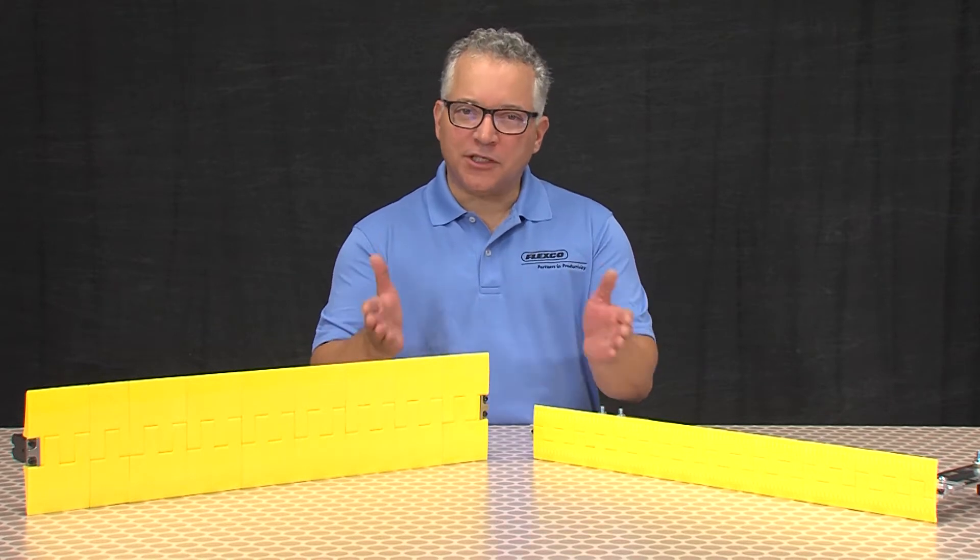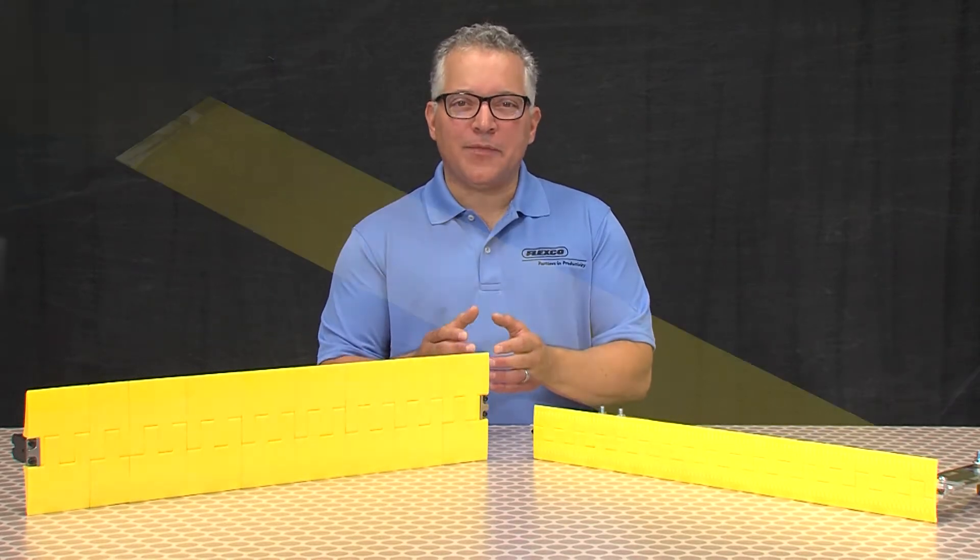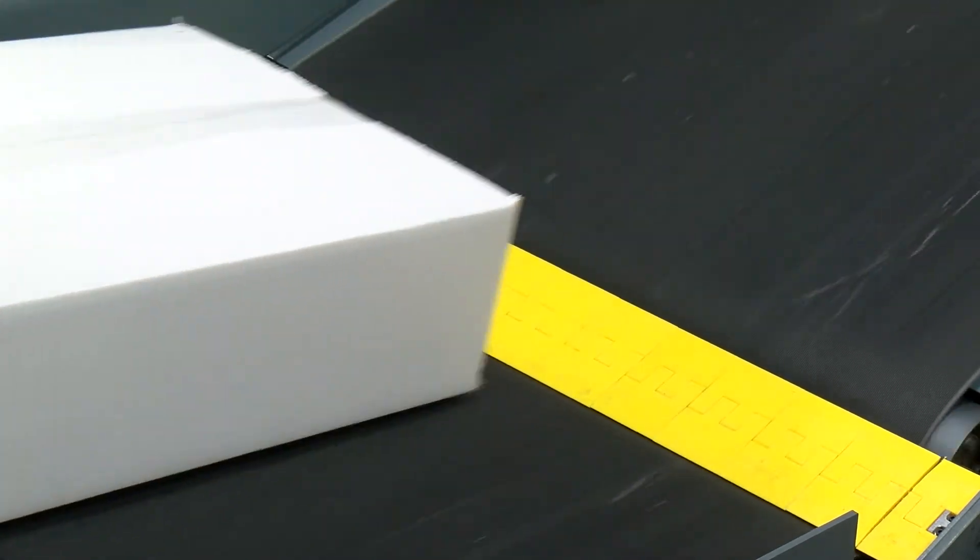Segmented transfer plates are precision engineered to cover the gap and virtually eliminate the possibility of product or conveyor damage.